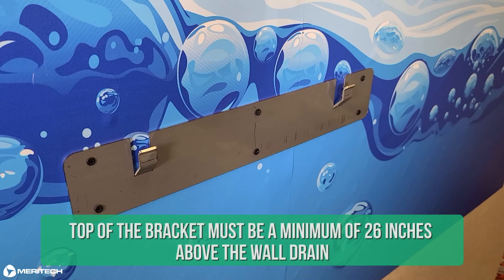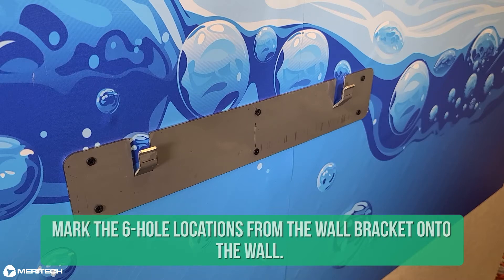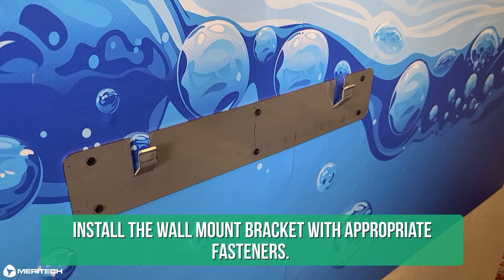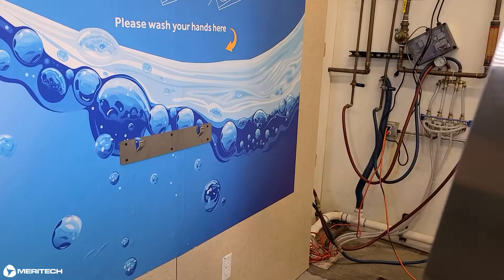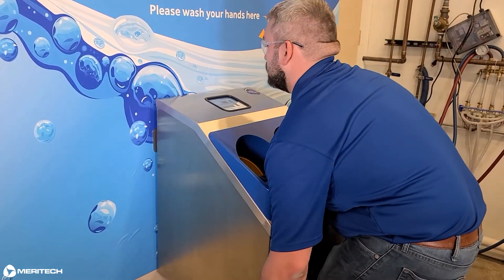The top of the bracket must be a minimum of 26 inches above the wall drain. A minimum of 3 inch clearance on either side of the system is required for accessibility to the inside of the system for servicing. Mark the 6 hole locations from the wall bracket onto the wall. Install the wall mount bracket with appropriate fasteners. Your 500EZ station is now ready to be hung on the wall mount bracket.